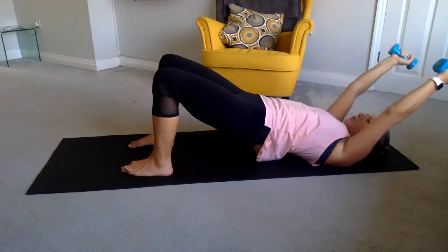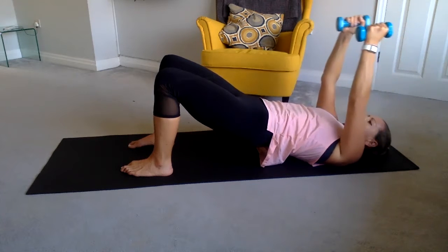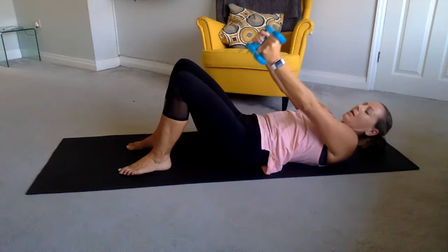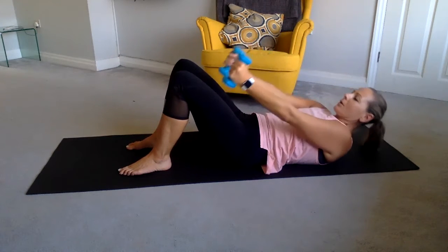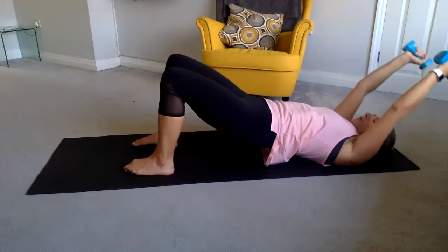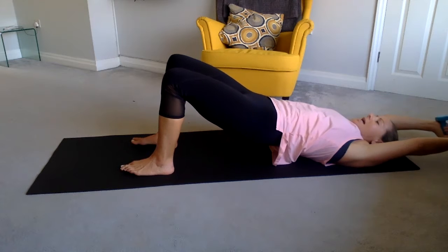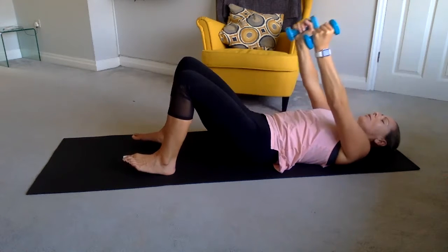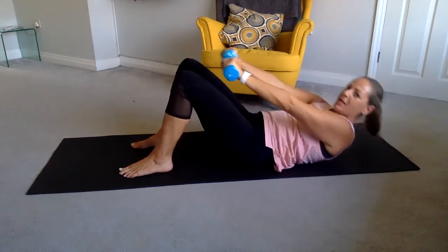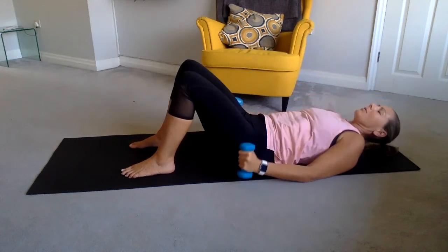Palms in, lift up into the bridge, take your arms all the way back. Turn your palms out as you drop to the floor, then lift up, turn your palms in, soften the elbows slightly, roll it down and curl up for five, four, three, two, one. Last one: lift up, hips to the sky, reach the arms to the floor, get strong lifting those hips. Inhale, raise the arms, exhale roll it down. Let's go — five, four, suck that belly in, three, two, last one — and release your arms down.